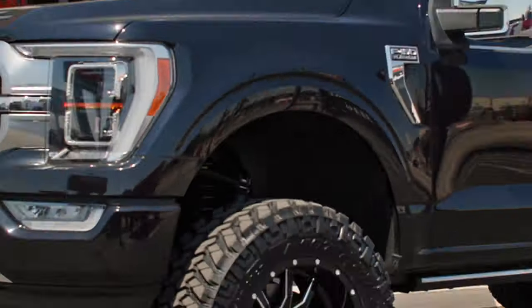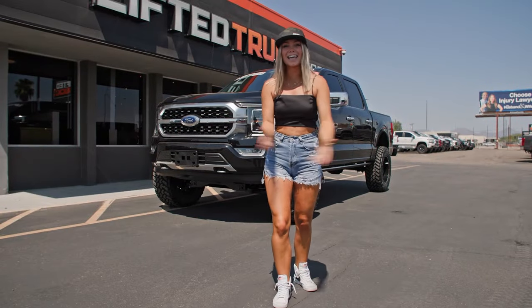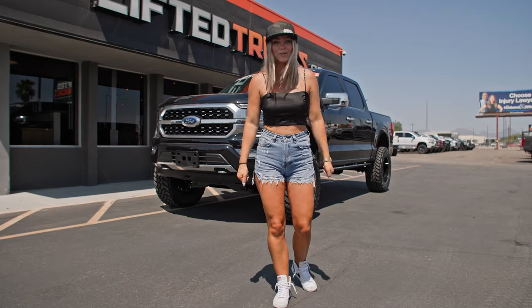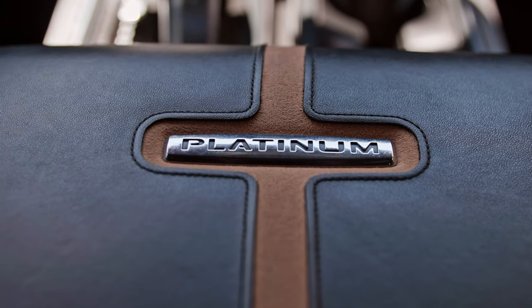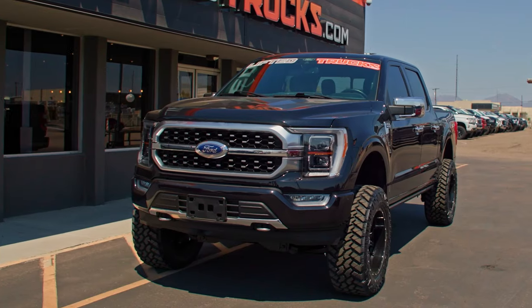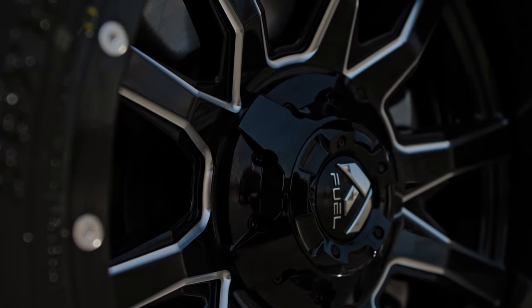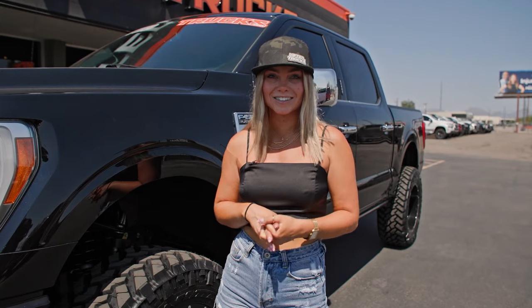Welcome back, you guys. I am so excited. Today is the final reveal of my new lifted truck. Here he is! Let's give you a tour. So I got myself a Ford F-150 Platinum 4x4. We decided to put a 6-inch lift on it. Got the 20-inch Fuel off-road wheels and the 35-inch Nitto mud terrain tires. So I can go off-roading, go mobbing through some bunkers, whatever.